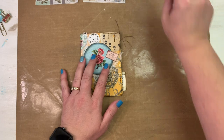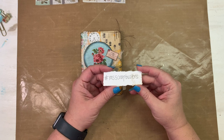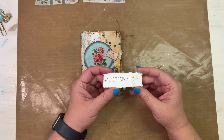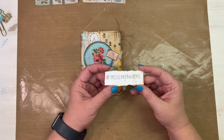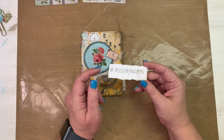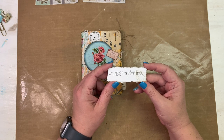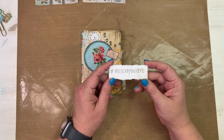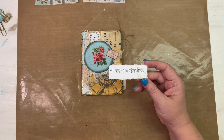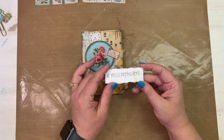Today is another episode of Em's Scrapbusters — this is week nine, episode nine. If you make this project today or any of the past projects, please use the hashtag Em's Scrapbusters so that I can visit and like and comment, whether it be here on YouTube, Instagram, Facebook, or whatever. Just make it public so I can view it.